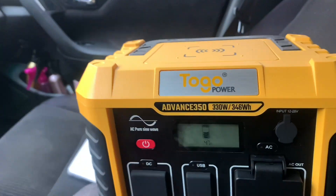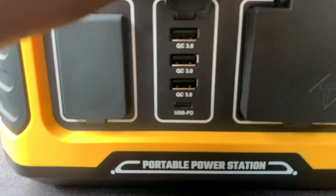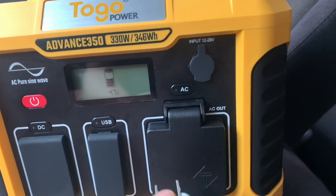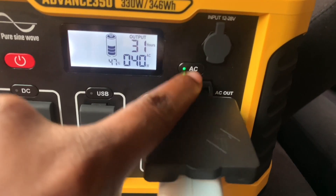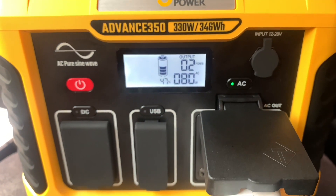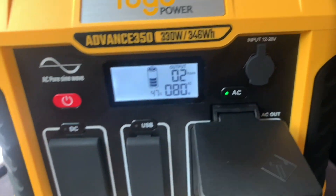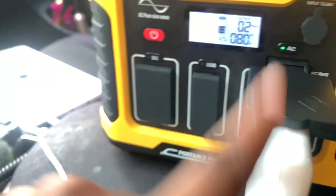I'm going to plug in my laptop charger into the AC port, and also into the USB port, just to show you the difference in watts being pulled. After powering on the AC port and giving it a few seconds, it is constantly jumping between 80 and 90 watts. I honestly feel like that's a lot, but you know Apple products sometimes do the most.